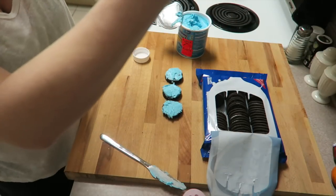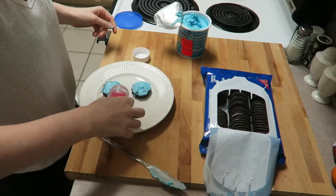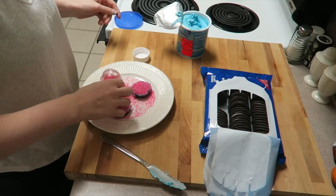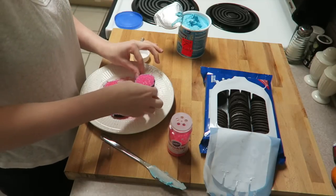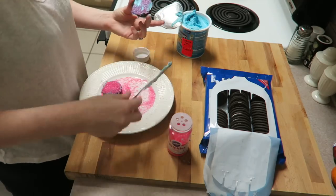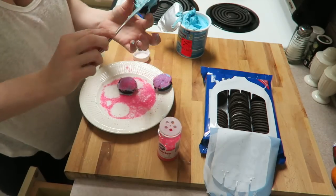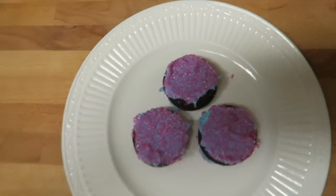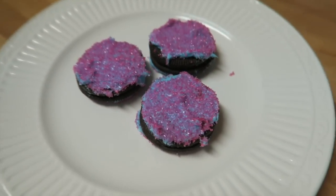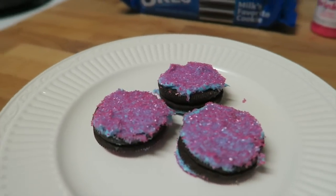Get a little plate out, and then sprinkle on your sprinkles. Do it to the other side as well, and voilà — you have super easy, sparkly, yummy Oreo cookies for a Valentine's Day surprise for your little kiddo. It's super easy, which is a big must when you're a parent.